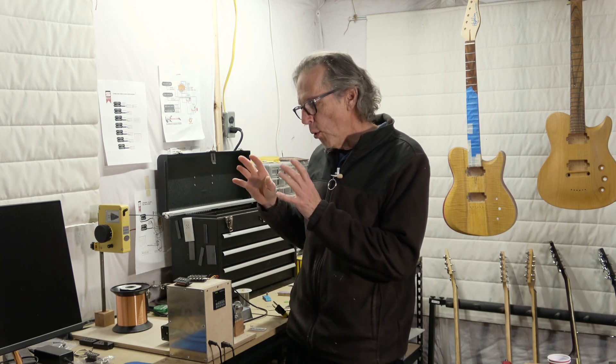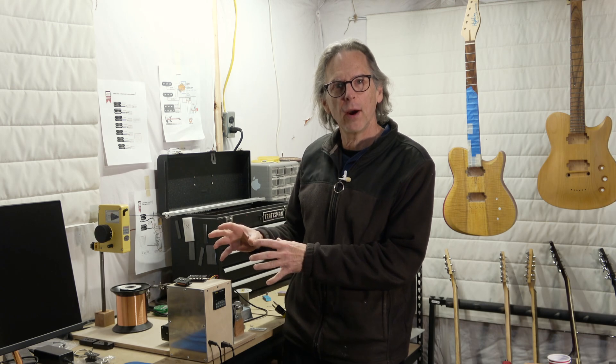Hey guys, it's Chris at Highline Guitars. Welcome to my YouTube guitar building channel. For those of you who are wondering where things stand as far as plans for my CNC pickup winder, stay tuned and I'll get you caught up.